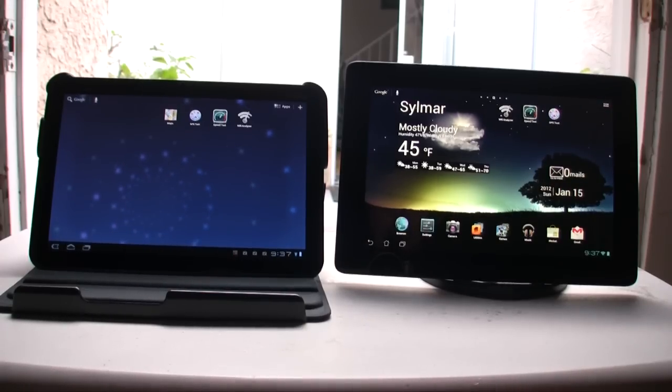I wanted to do a side-by-side comparison because the Asus Transformer Prime just came out and there are a lot of problems with the Wi-Fi reception and GPS due to the aluminum backing. So I just want to see visually the problems that it's actually having.